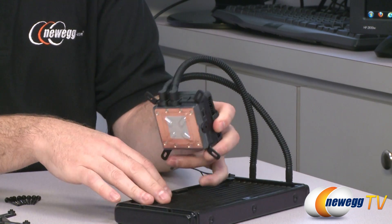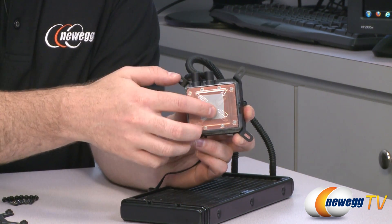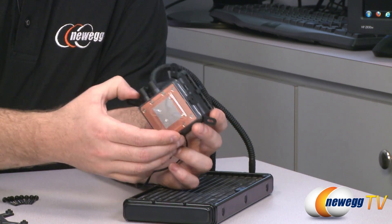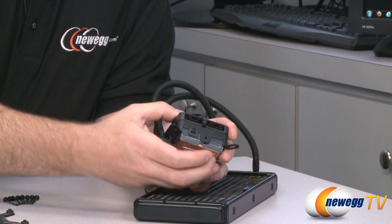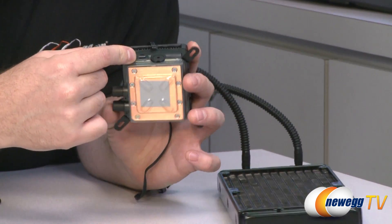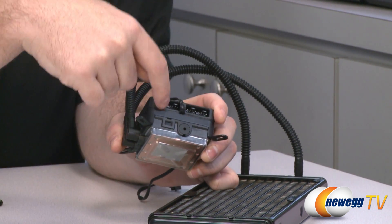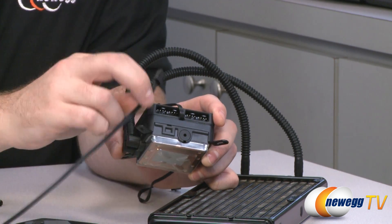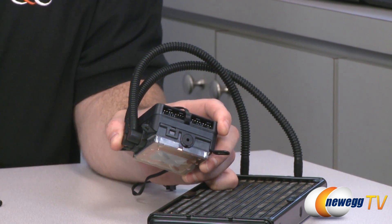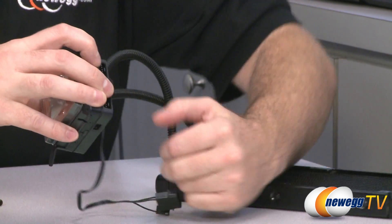Twisting it around to the back, it does have thermal paste that's pre-applied in a square, ready to go on to your CPU cooling plate. On this side we have four plug-ins for your fans — you can route your cooling fans directly to this unit, and that way you can use the push-button fan control on here to control fan speed.